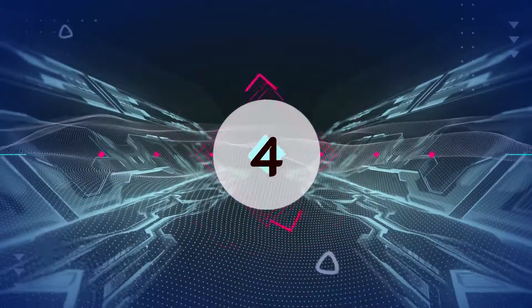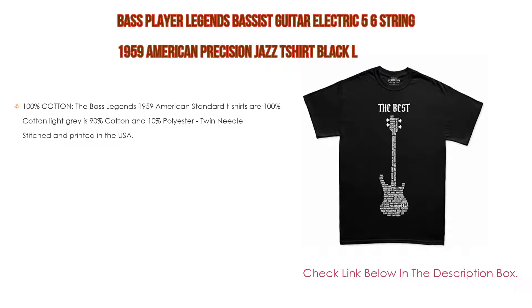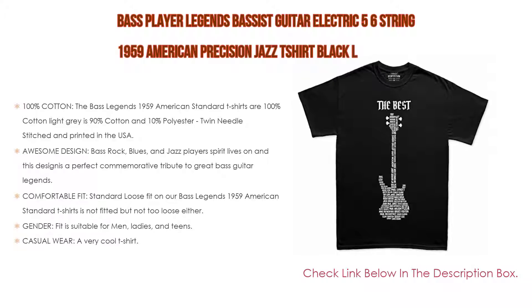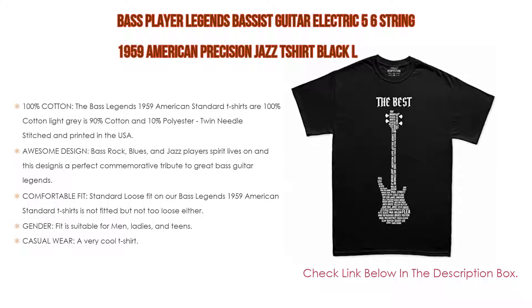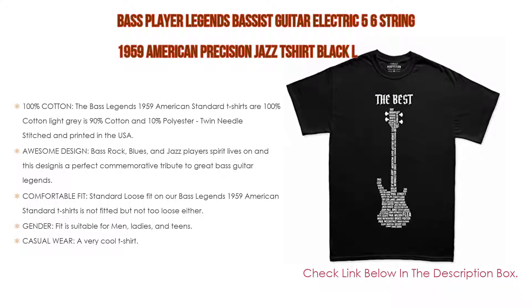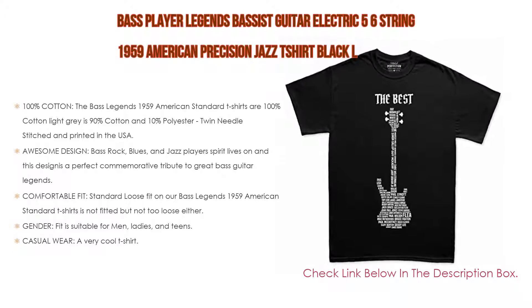Number four based on user ratings: the Bass Player Legends Bassist Guitar Electric 5/6 String 1959 American Precision Jazz T-shirt in Black, size L. Among its features, it is 100% cotton — though gray is 90% cotton and 10% polyester — twin needle stitched and printed in the USA.